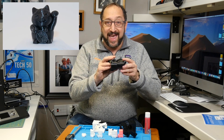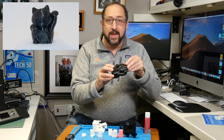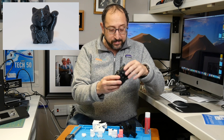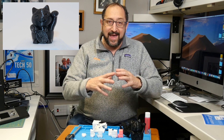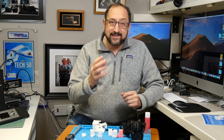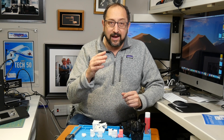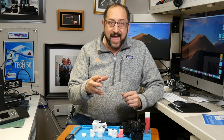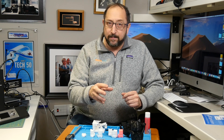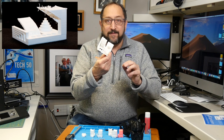The very first print I did, using Hatchbox PLA — that's very important, we'll see in a minute — was of this cat, which came on their SD card. Then, in order to have a benchmark to start from, I sliced a model, specifically the Kickstarter calibration model, and print-sliced it on the PC version of Cura, because that's the only version they supply. And it failed miserably.